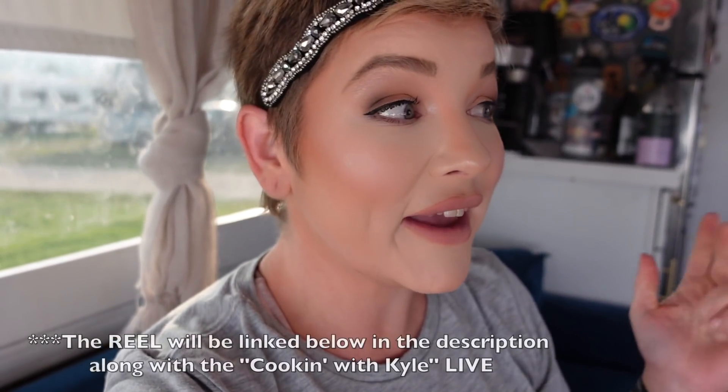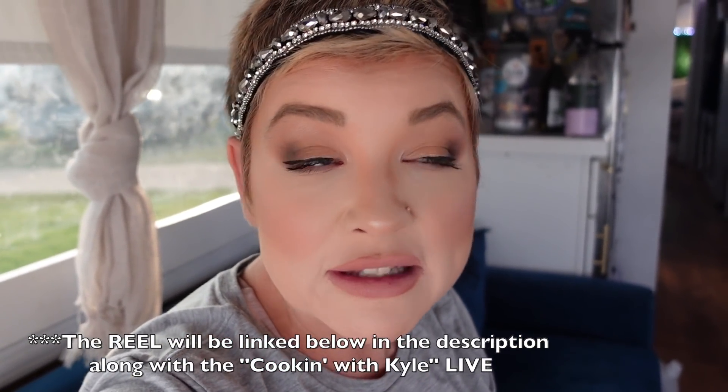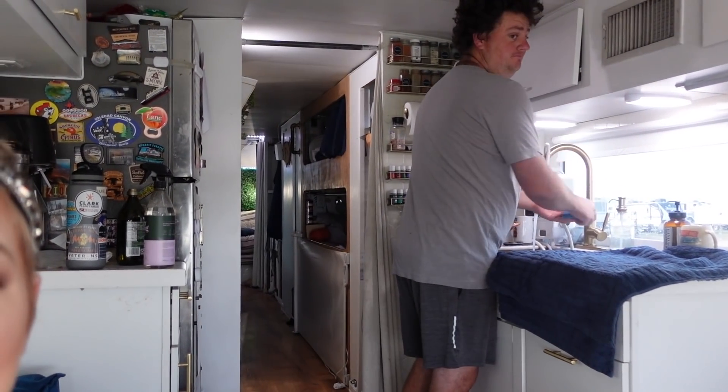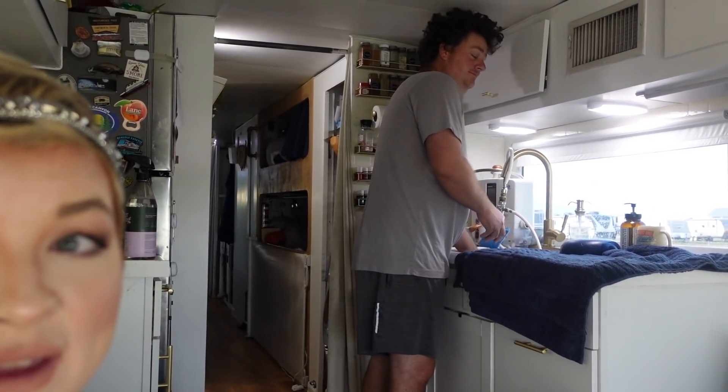Good news — we got the reel filmed! I'm excited for you guys to see it. Kyle went out of his comfort zone a little bit. That guy right there — sexy guy doing the dishes — and I could not be more proud of him. Right now he's doing the dishes because he's cooking dinner, but it's not just any ordinary dinner, my friends. It is a live cooking with Kyle. He can barely contain his excitement. I think he's going to do great.